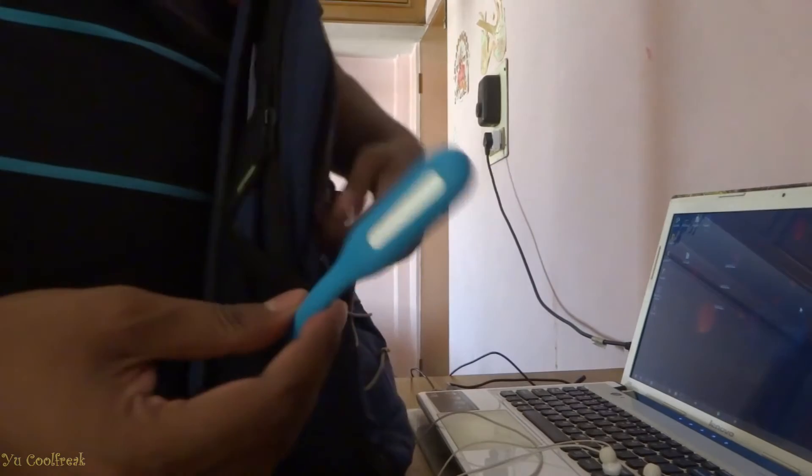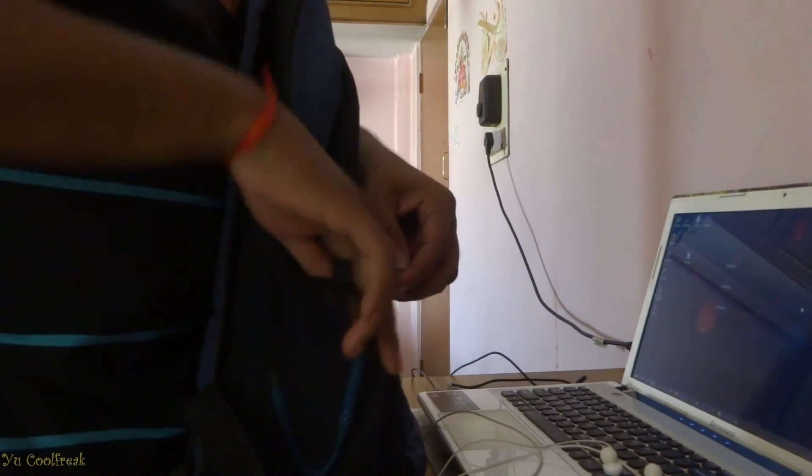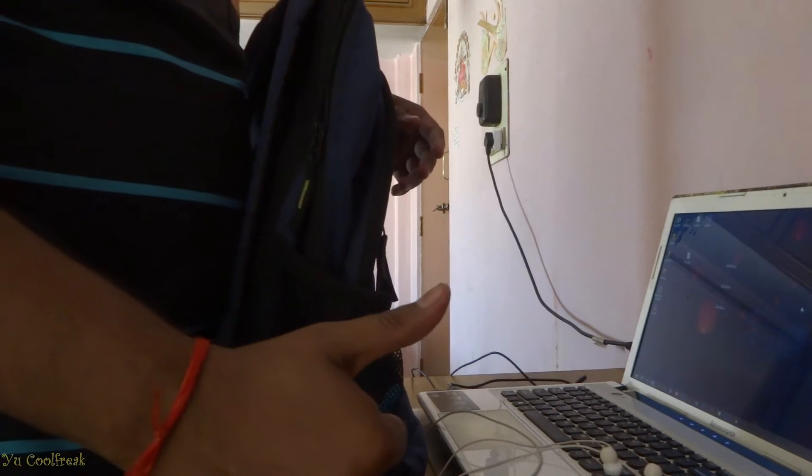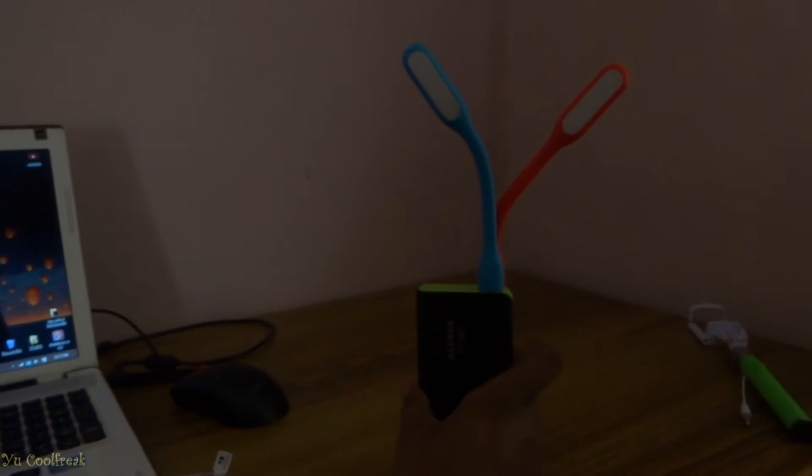I always keep one LED inside my backpack when I do night outs — it is very useful. You can even connect it to your power bank. This comes very handy.